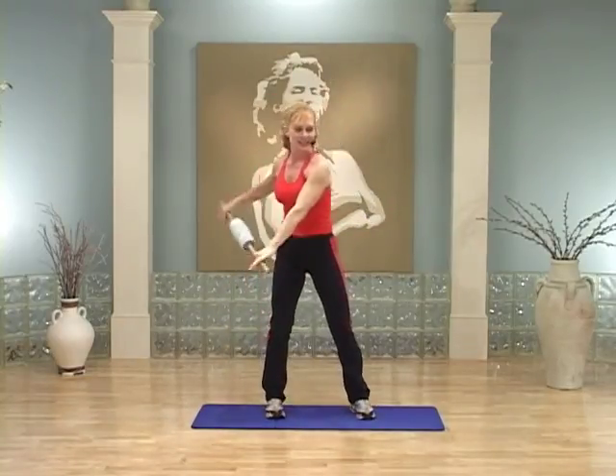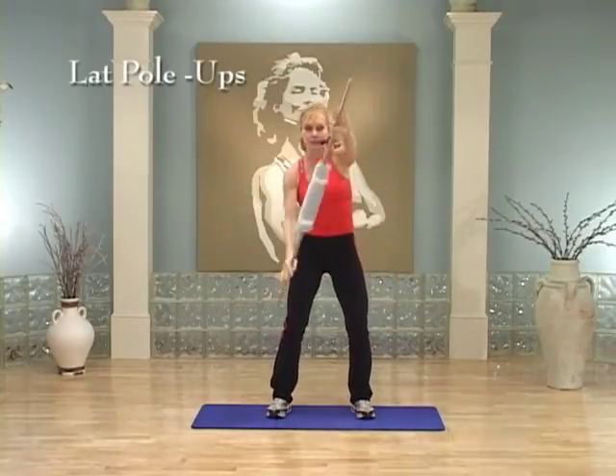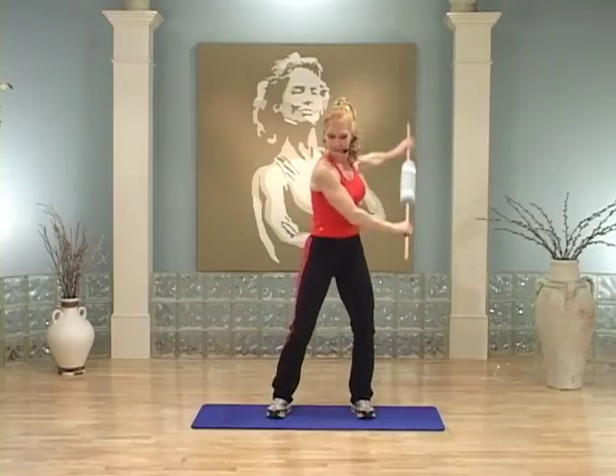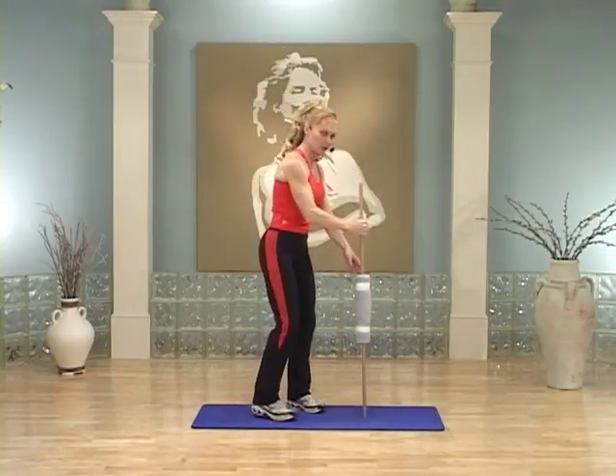You're gonna take that stick and just swim side to side. Lovely. We're gonna do something for the upper body now. Hold it right there, take your stick, and put it down on the ground.